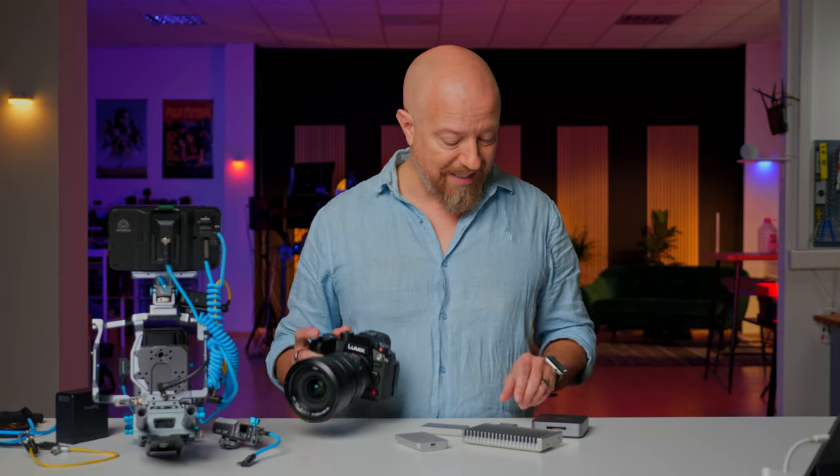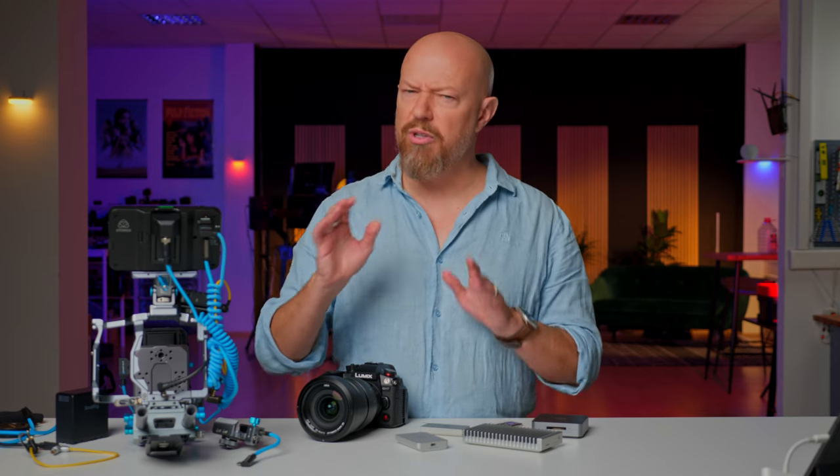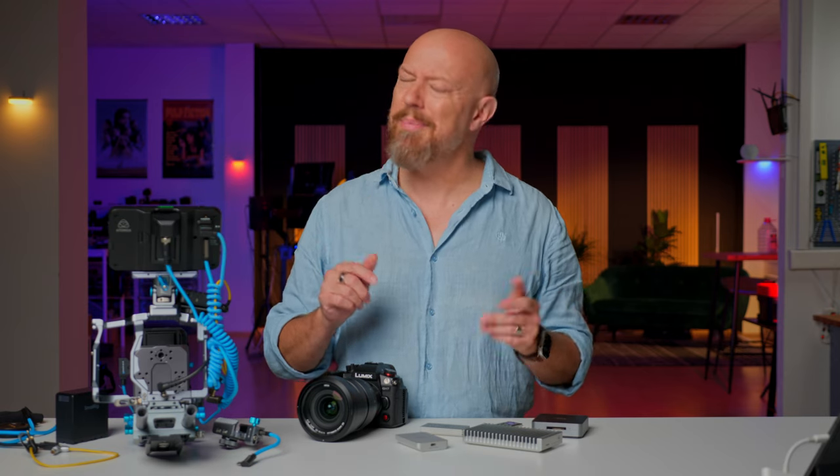What you're about to watch is that interview, shot entirely in ProRes RAW internally to the Lumix GH7 using the insanely fast OWC media, which of course you need to capture ProRes RAW internally, all while using the new Atomos Shinobi 2 monitor, which is very helpful while shooting pretty much anything.